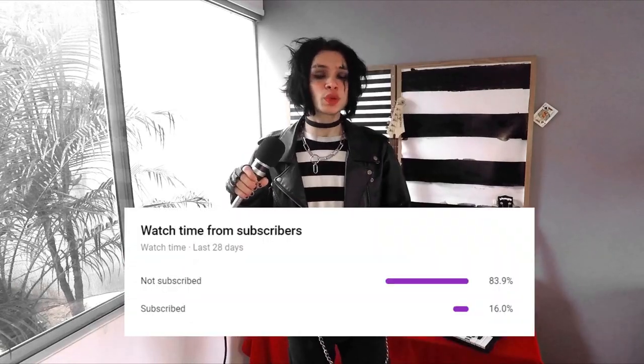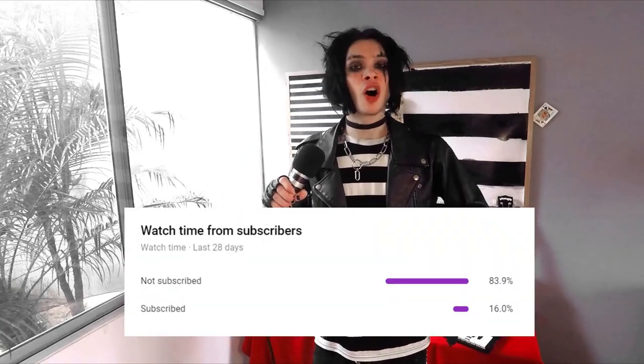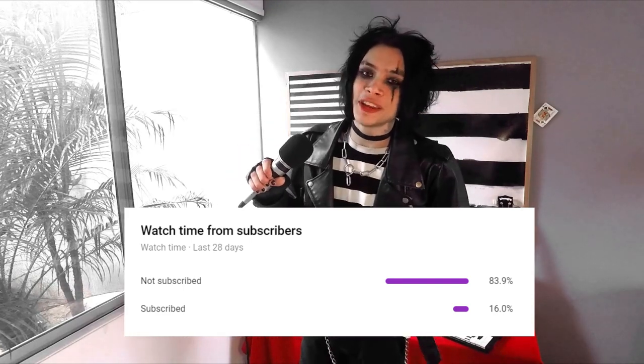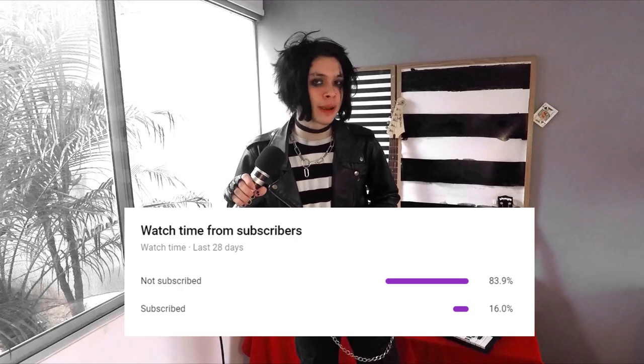Make sure you watch the whole video because I'm going to be showing you several different vocal techniques to sound like Zillikami, and also how to mix your vocals afterwards to sound like him. Please consider subscribing — it's free, you can unsubscribe whenever you want, and it helps me out a lot. A huge percentage of the people who watch my videos aren't actually subscribed, so if you enjoy my videos, don't forget to hit that subscribe button.